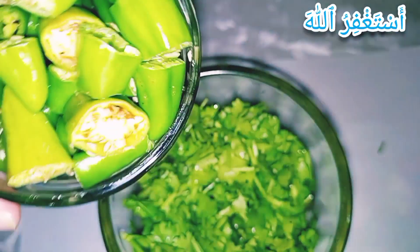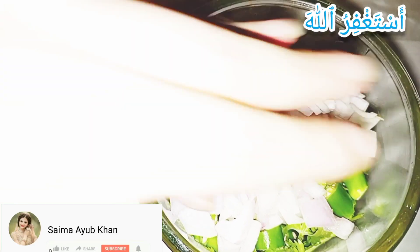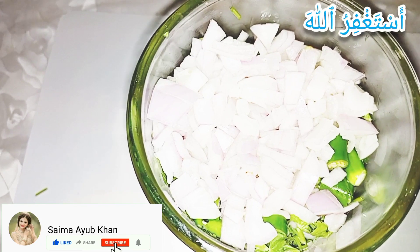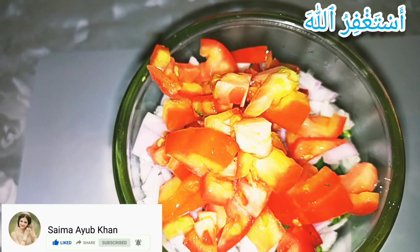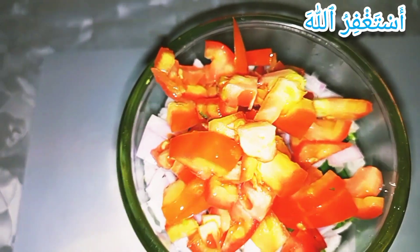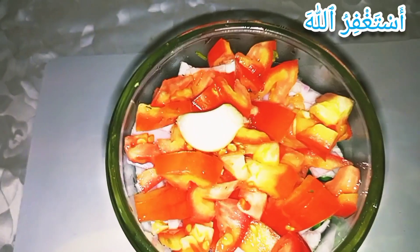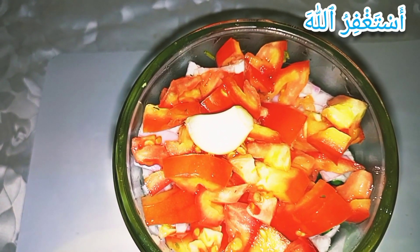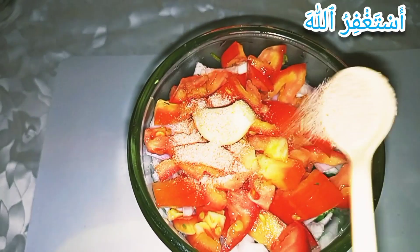Here I took coriander leaves and green chili, and I'm adding onion. Here I'm adding chopped tomatoes. Here I'm adding garlic. Now I'm adding vinegar — you can add lemon juice as well. Here I'm adding one teaspoon of pink salt; you can add according to your taste.